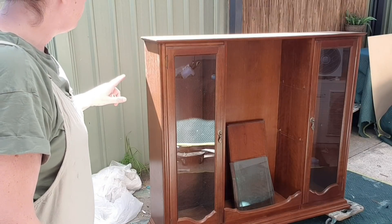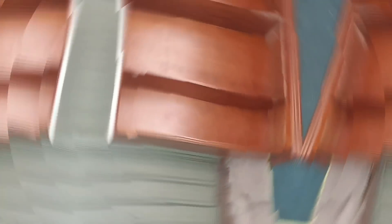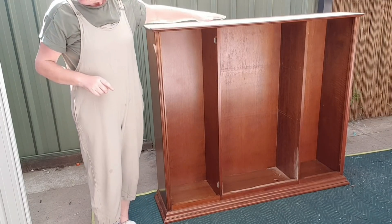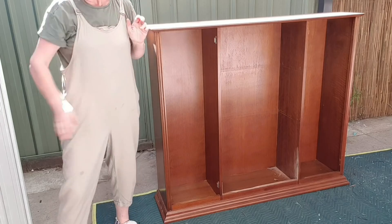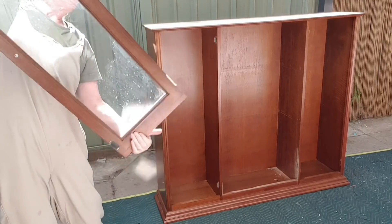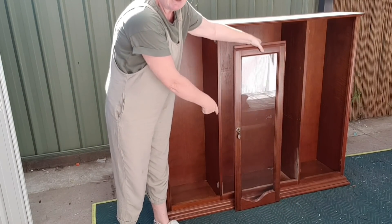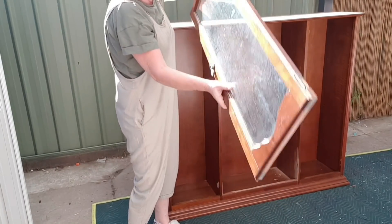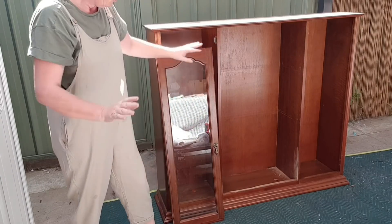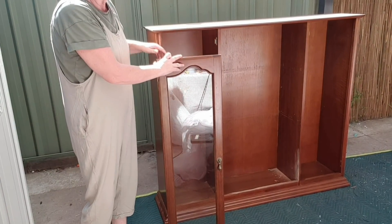What I want to do first is flip it onto its front so I can get to the back and get that backboard off. Originally that would have been the top and this would have been the bottom, but I need to have a solid top there without having to add one. The doors were originally this way, so that swirly bit would have been the bottom - I'm just going to flip them over. Because I've taken that middle bit out at the bottom, no one's going to know any difference. That fits there perfectly - the holes are in the same place, so that's good.